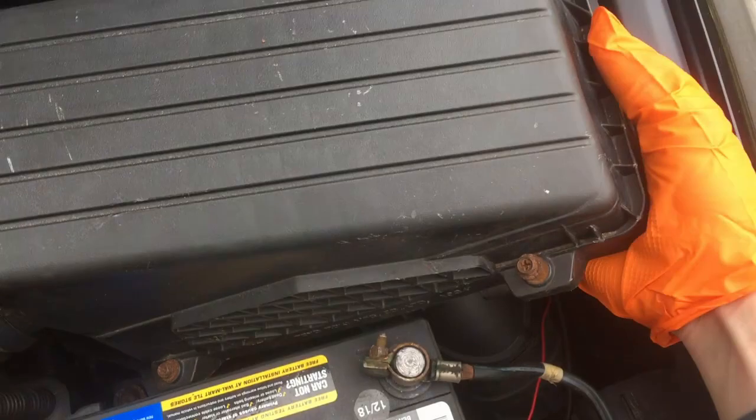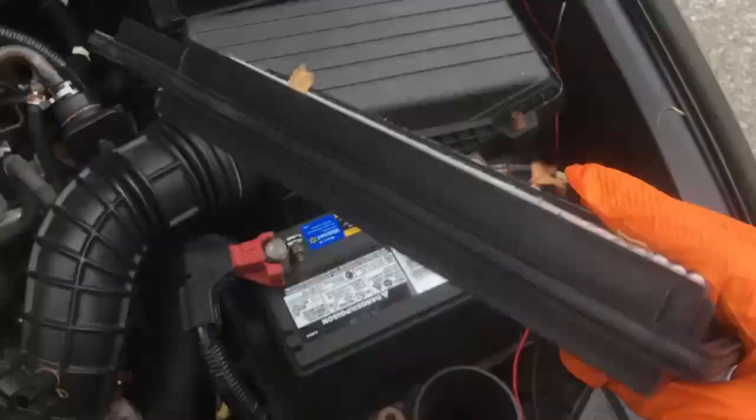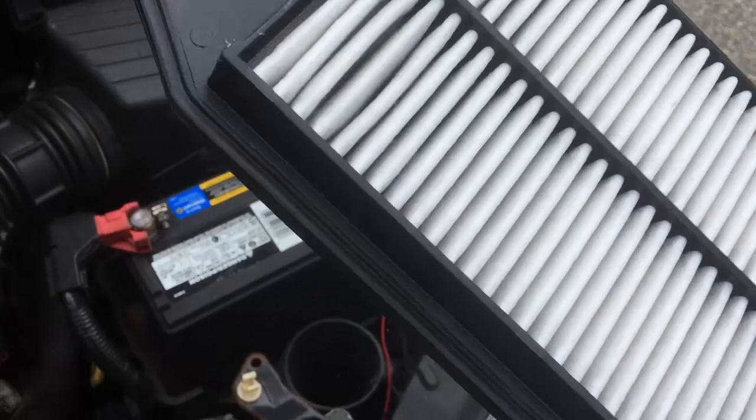Once you take those four bolts off, this pops right out. Take the filter out — you won't need it anymore. This one was brand new, replaced just a week or two ago, but set it to the side.